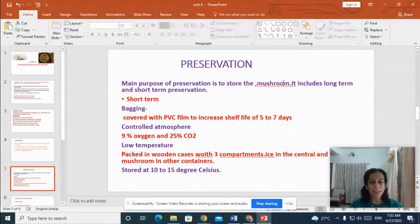The next stage is preservation. There are basically two kinds of preservation of mushroom: short term preservation and long term preservation. The main purpose of preservation is to store the mushroom and to improve its shelf life. The different types of short term preservation are: bagging, by controlled atmosphere, and by low temperature treatment.